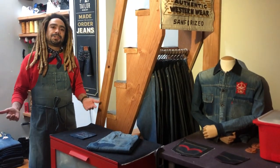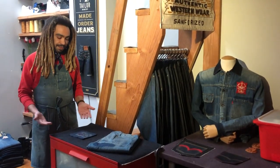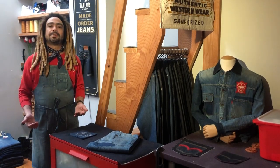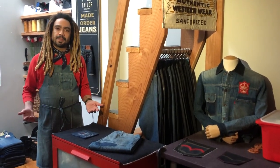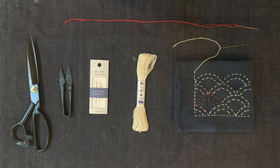Today I'm going to show you how to fix your jeans using a technique called sashiko. Sashiko is a traditional form of Japanese embroidery. One of the great things about this project is that it requires very little materials. The very basics are a needle, thread, and ideally a cutting instrument.